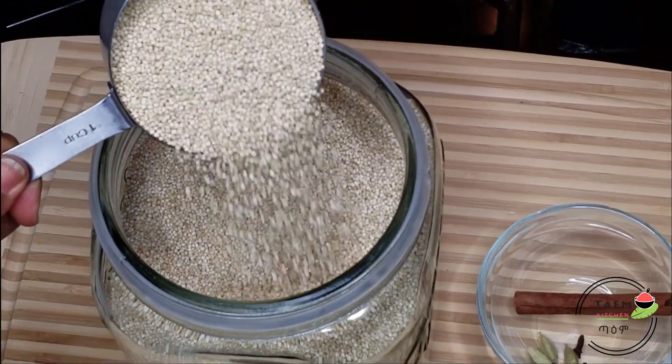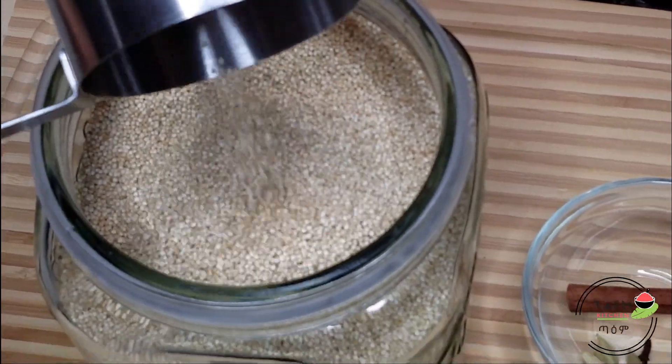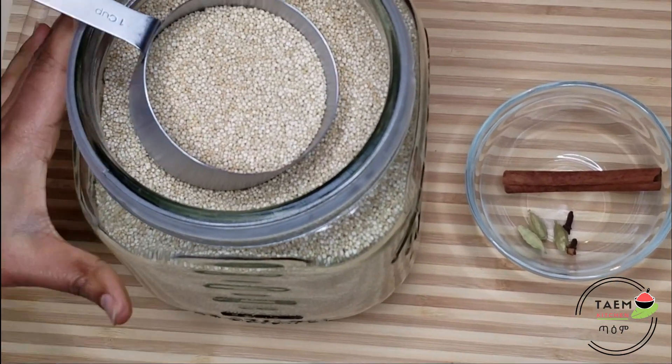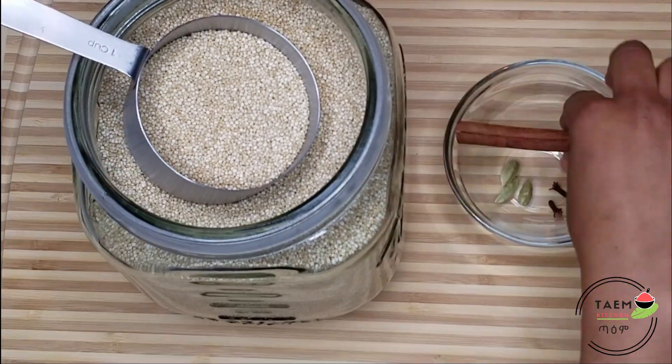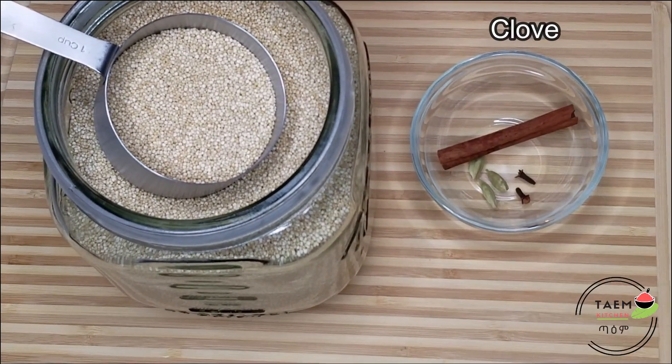There is a lot of protein, fiber, iron, cardamom, and corn food.